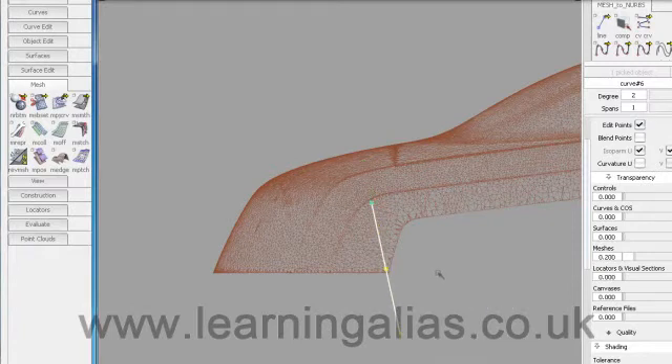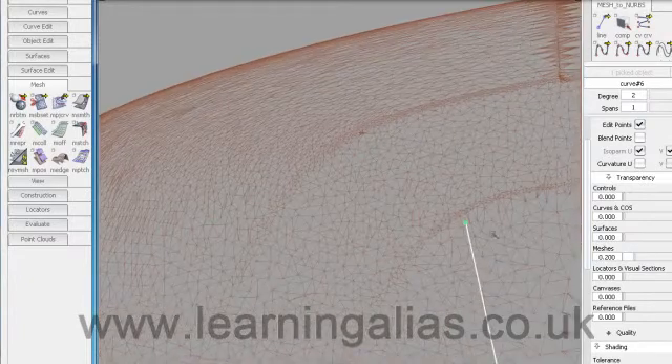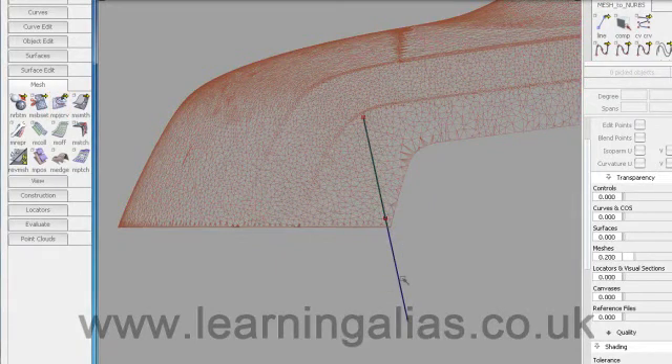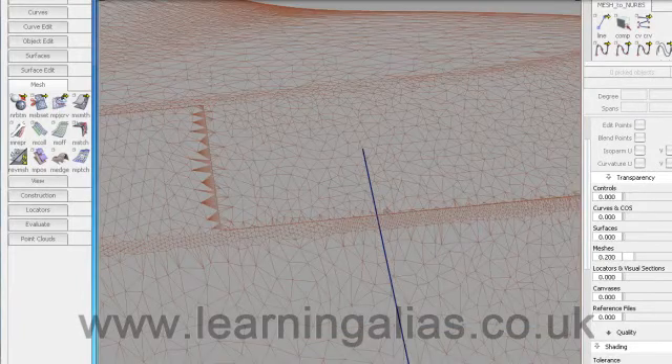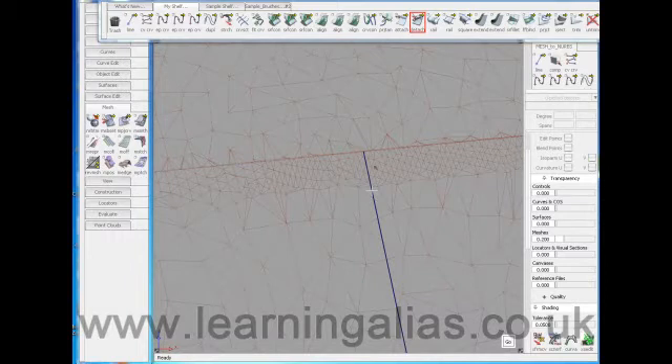Bring that down to there — it's important that it needs to be within this surface and not encroaching onto the fillet shown in the mesh. Now Mesh Project again — project the curve. We don't need the original curves so delete them once done. I made this curve too long so I'll take the Detach Tool, detach it there, and delete it. It's important that this curve is on the main part of the surface and doesn't encroach into the fillet included in the mesh.